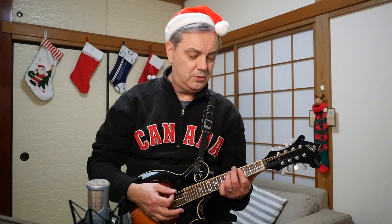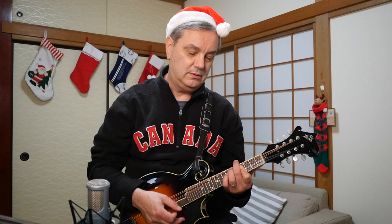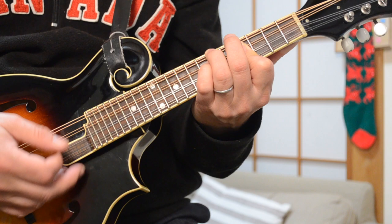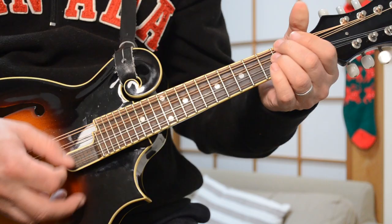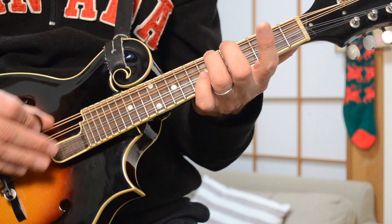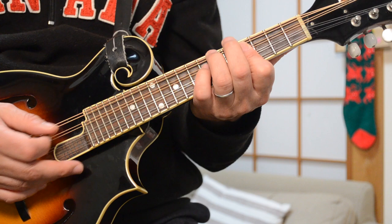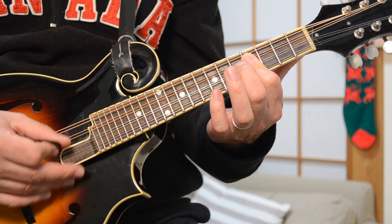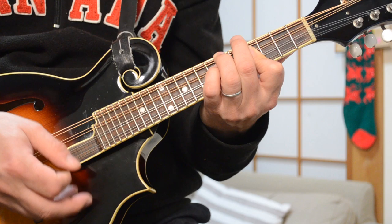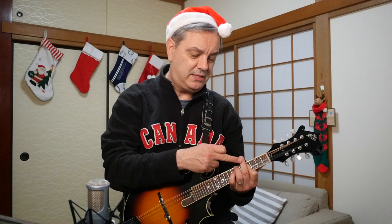Then you go to the bridge — 'In the meadow we can build a snowman, and pretend he is Parson Brown.' That is an F-sharp chord. I'm doing a cool little F-sharp thing from the sixth fret of the G — that's a C-sharp note — and hitting F-sharp at the fourth fret, then C-sharp up high. So it's 6-4-4. I'm locking down this chord like a bar chord on the guitar.